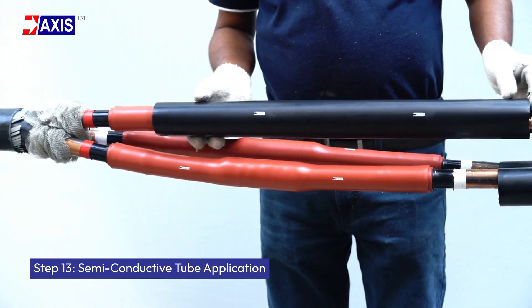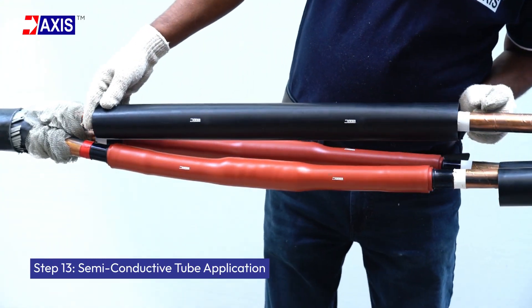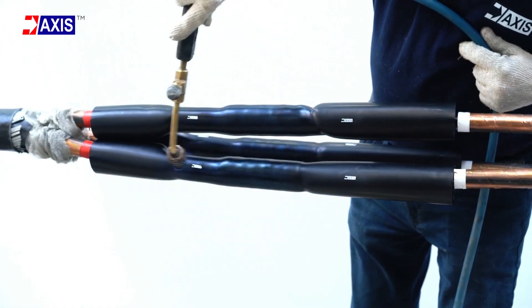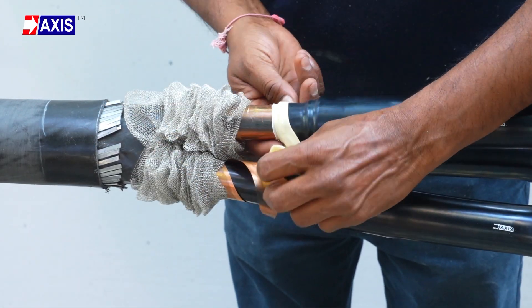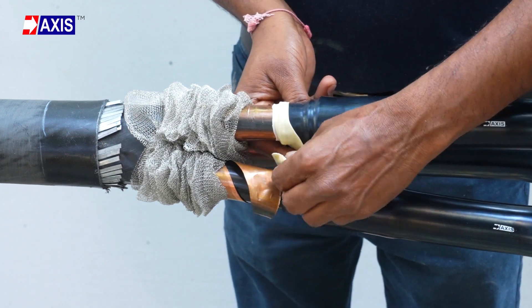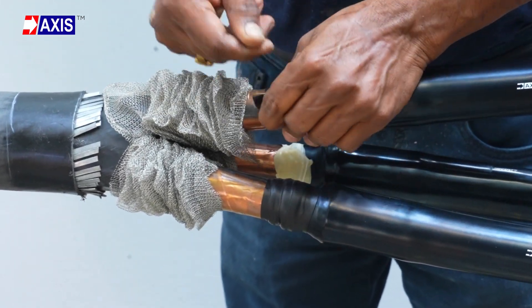Step 13: Semiconductive tube application. Position the semi-conducting tube and heat shrink it carefully. Apply filling mastic tape and a semi-conducting tape at both ends, overlapping with the copper screen to ensure a continuous connection.